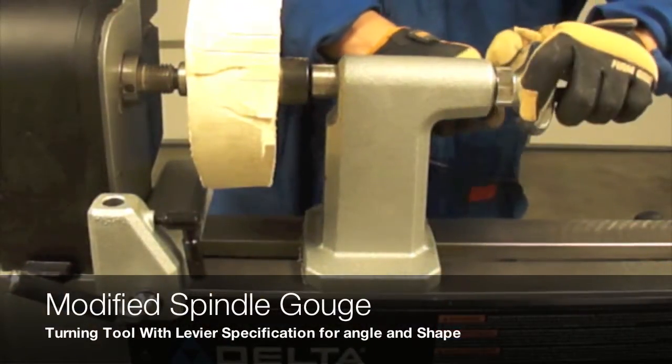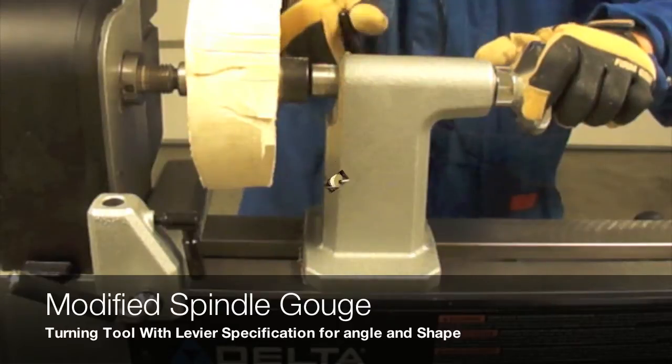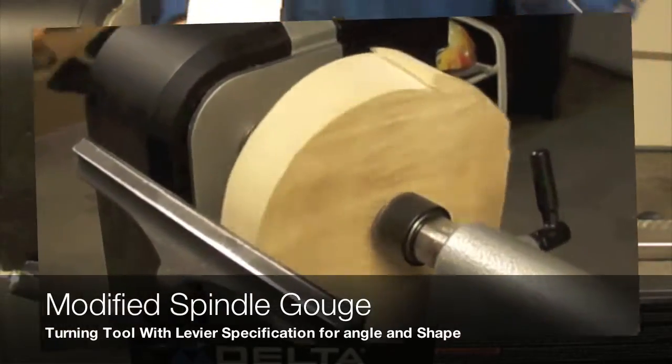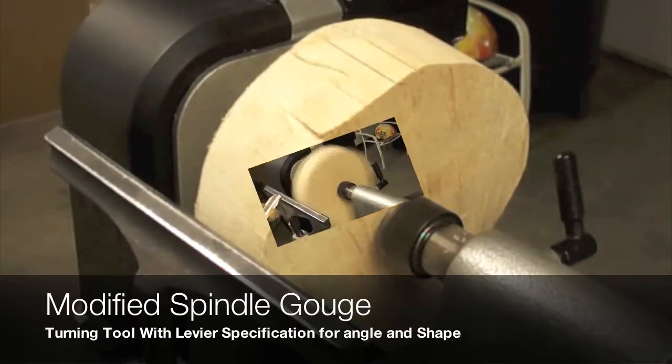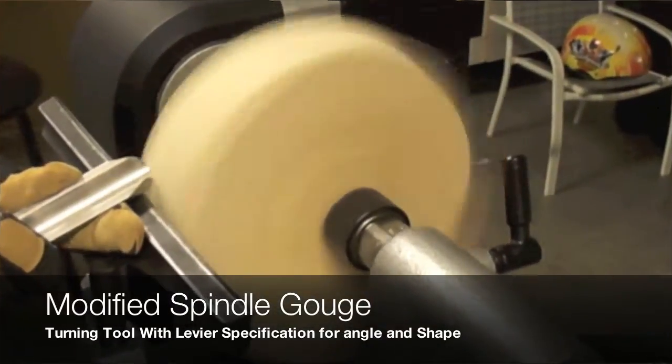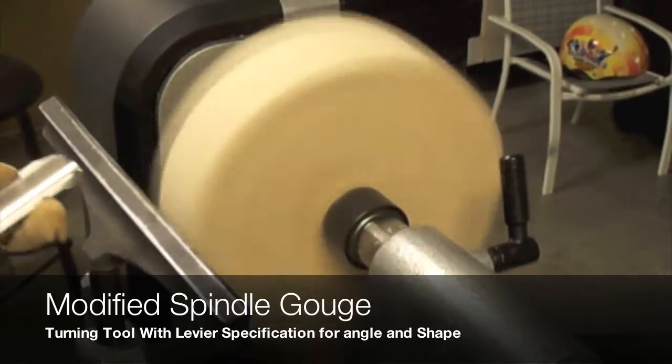Here we can see that the balance of the wood piece is better than previous projects. What we need to do is to define the circle in order to continue with the shape of this project.